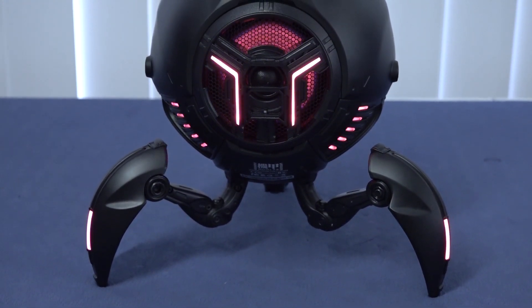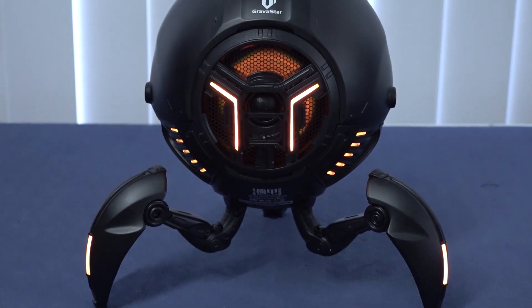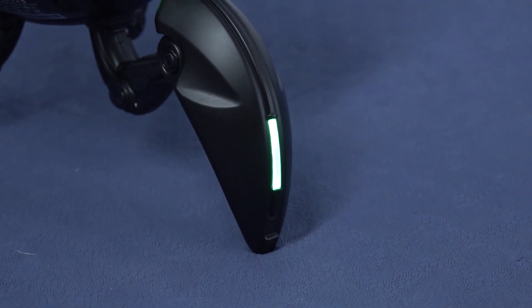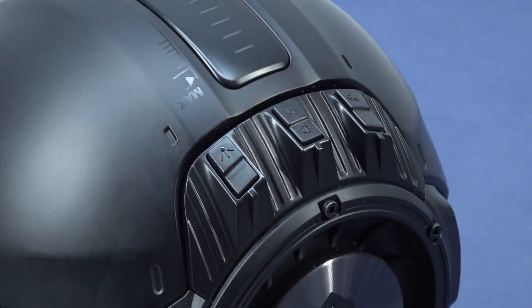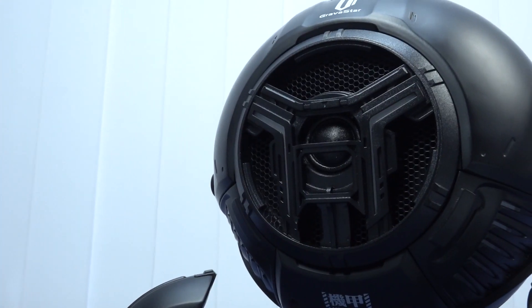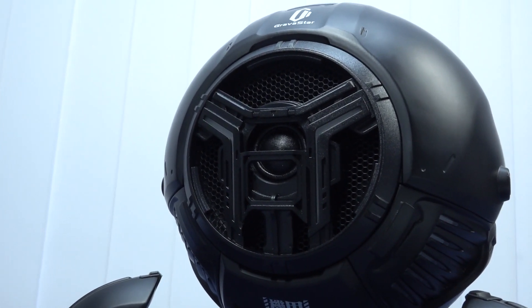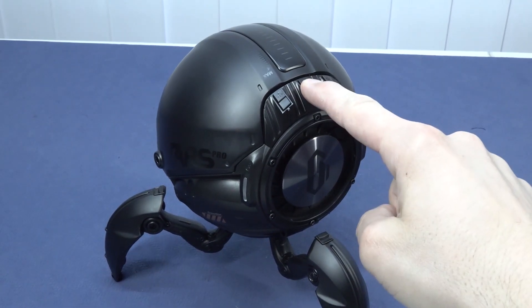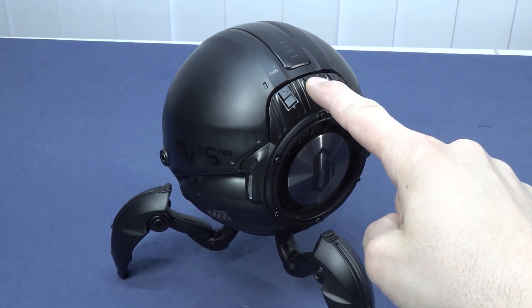We do have function keys like Bluetooth connection, RGB light-up, and pause. When it comes to the physical buttons on the device itself, it's very limited. We do have a beautiful breathing RGB light-up feature. If you display this Bluetooth speaker among your collectibles, it will absolutely stand out. You can turn it on and also turn off the light if you want.